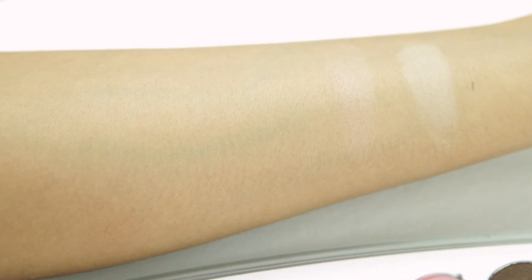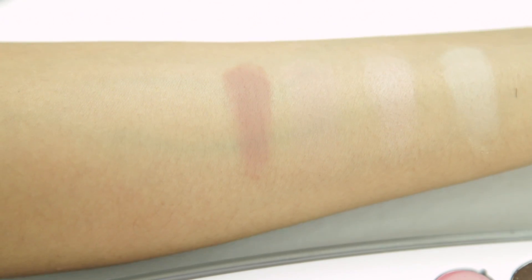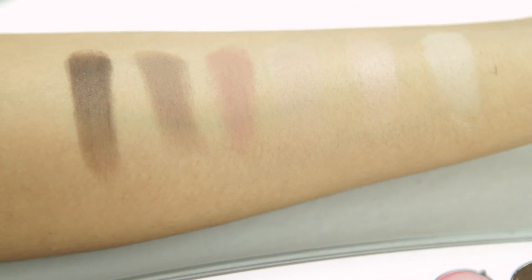The fourth section is called Natural Talent. I really like this section as well — it has a lot of nude shades and it's perfect for creating a neutral look.